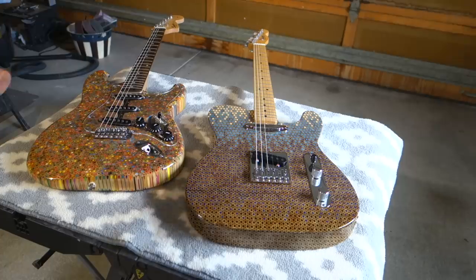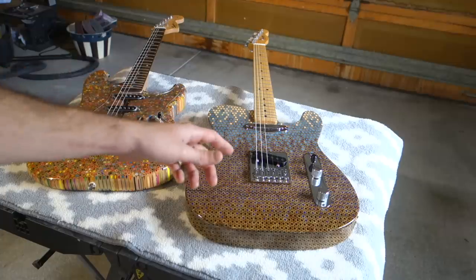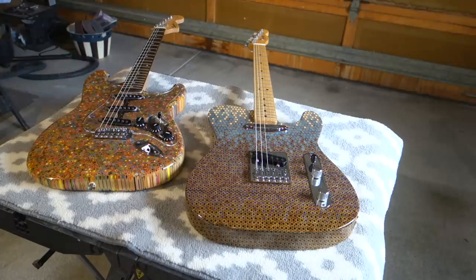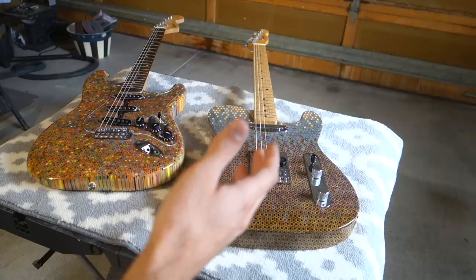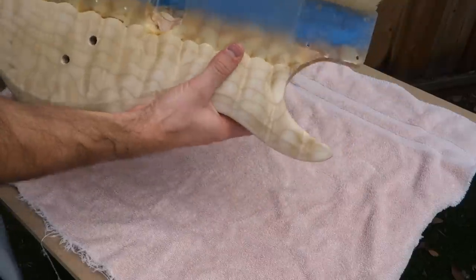I've done two colored pencil guitars so far — the Stratocaster and the Telecaster — and I'll make more at some point, but I think it'd get boring to watch me build the same thing over and over. I've been getting a lot of requests to build Les Pauls, Flying Vs, and other guitars, and I will get to those. I've just got a list of ideas I'm checking off one by one and I don't want to limit this channel strictly to colored pencil guitars.